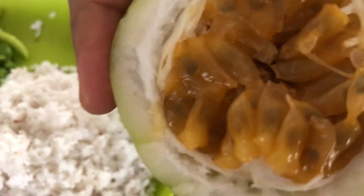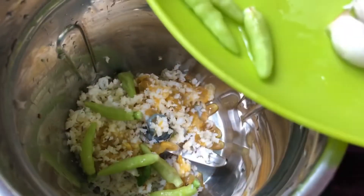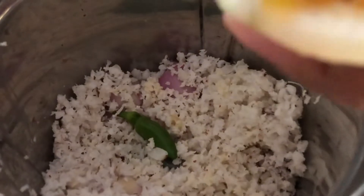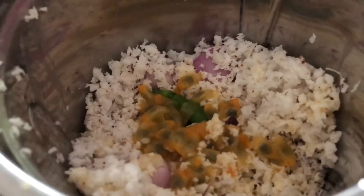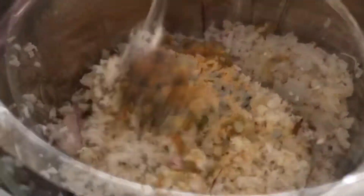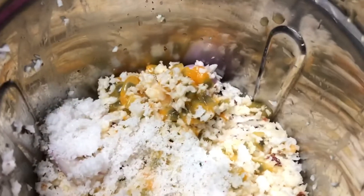I am going to cook a little bit of the garlic. I am going to make some garlic. We will come to the passion fruit and give them everything. You can put it in a little bit, we will crush it a little bit.